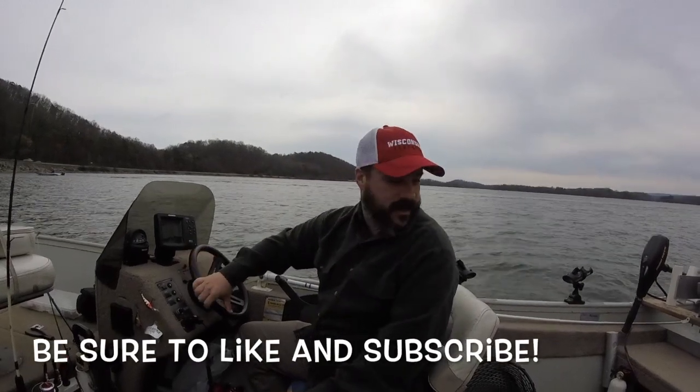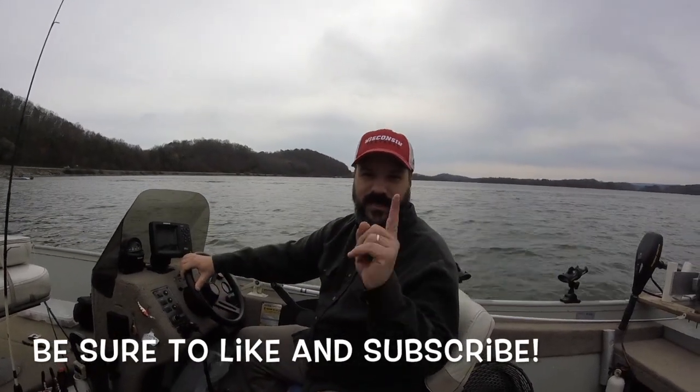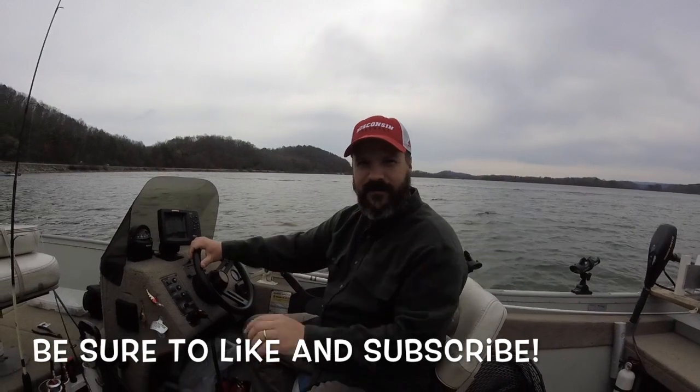Be sure to subscribe, thanks for watching, and hit that like button down there too. Appreciate it — thank you, good fishing!